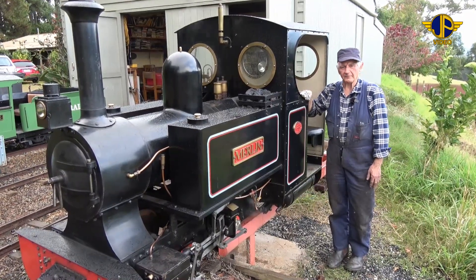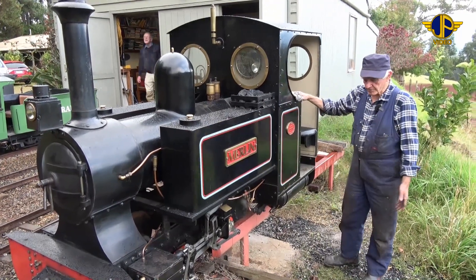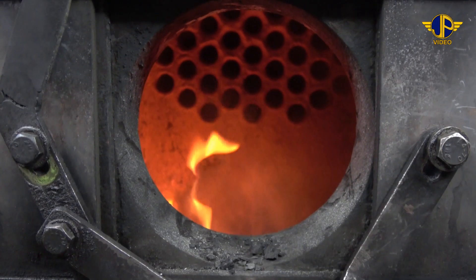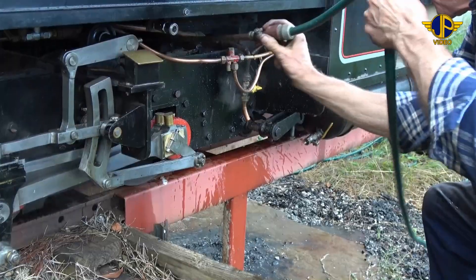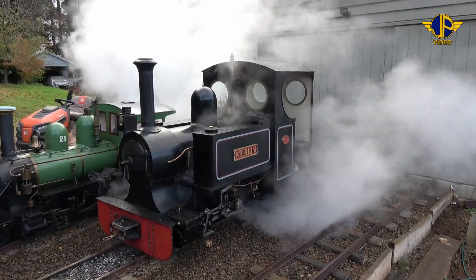Hostling is just the end of the day's run and clearing out the fire, doing an examination of the locomotive, washing out the ash pan and then blowing the boiler down. And we'll go through that as we get there.